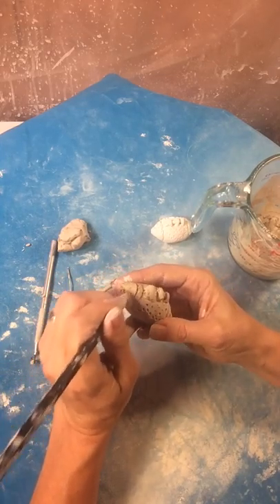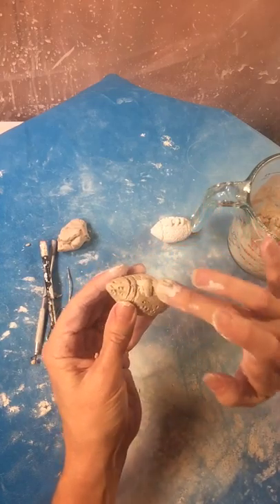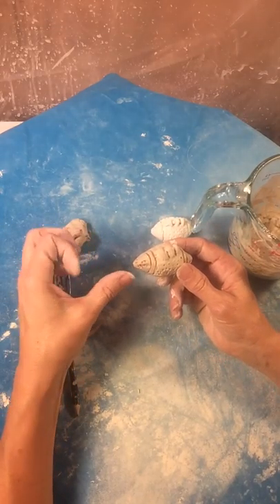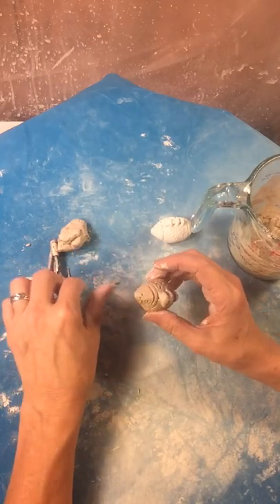I can clean this up more once it dries a little bit — it's very fragile right now. And that is how you make a football. Now if you make it this large, you will have to hollow it out later on. Thank you so much.